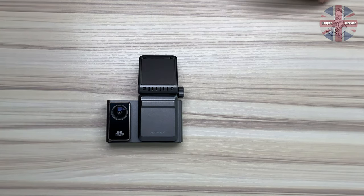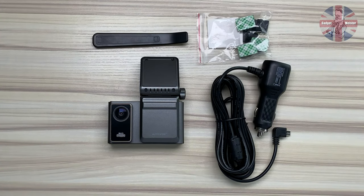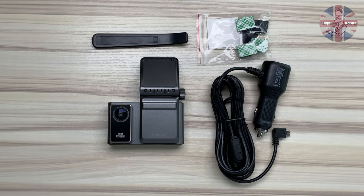As a quick resume then, this is what you get in the box: the camera, the GPS mount, the power lead, the clips, and the cable pry tool.